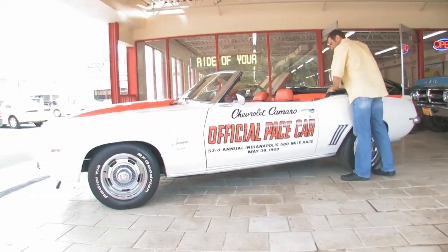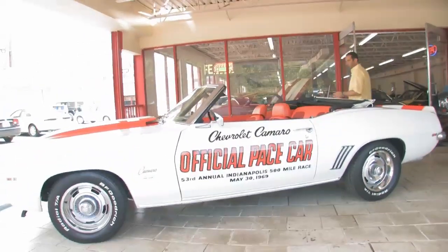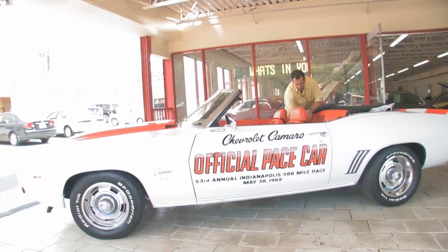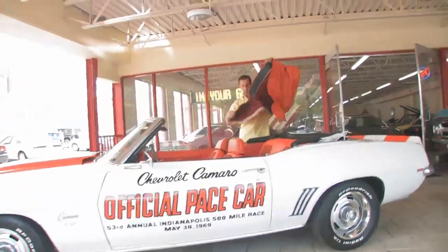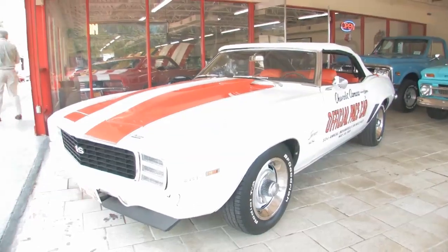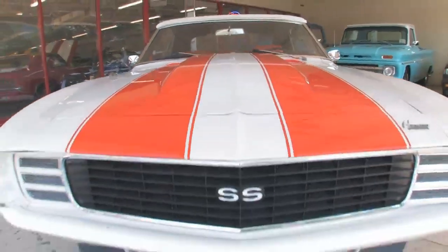This has a special system here for clamping it in place, and it's super easy to put down — just takes a few seconds. Then it has a great matching boot that goes on in orange. Part of the Indy Pace Car package was the great-looking Dover White paint with orange stripes. These stripes here are nice — they've been clear-coated over as well.